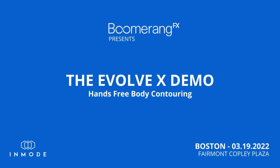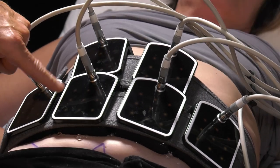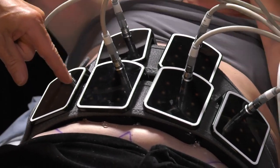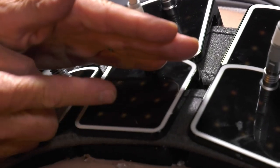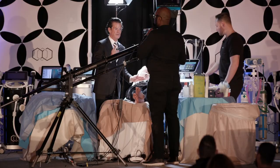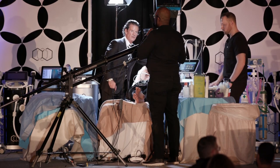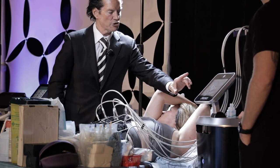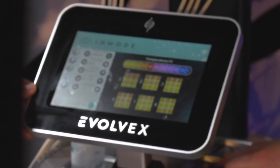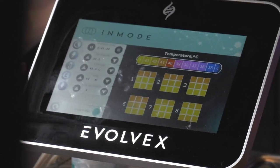I marked out on her belly what she didn't like. If you zoom in right here, you can see these applicators — they're all yellow. That yellow means it's been 43 degrees for 45 minutes. Let's take a look at the EvolveX platform. Each applicator — one, two, three, four, five, six — they're all in play.